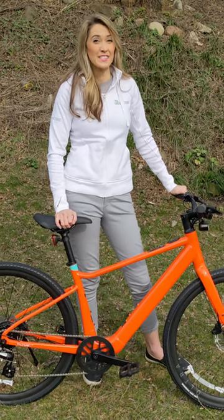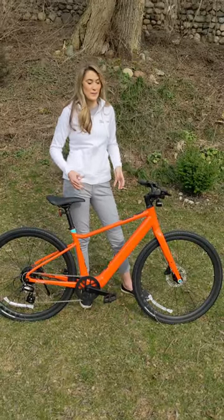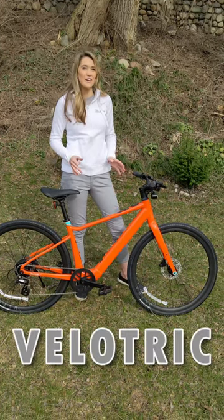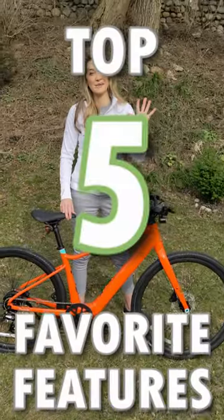Hey everyone, Misko Electric here. For the last couple of weeks I haven't been able to talk about this bike that we have in front of me here, but today I can. This is the Velatrix Thunder 1 ST. I'm going to be doing a full review on it, but first I want to just hit you with my top five favorite things I like about this bike.